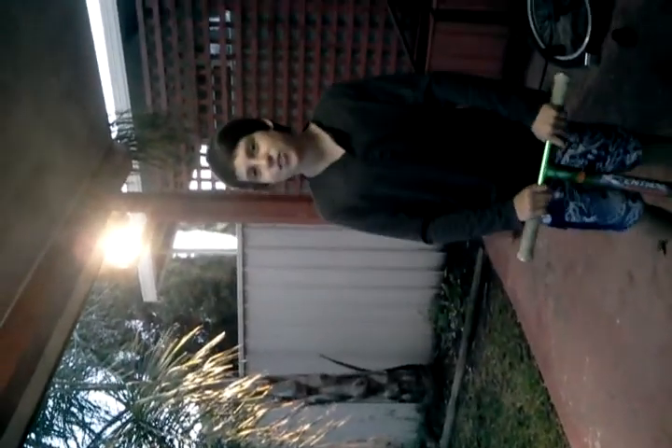Hey guys, this is Bradley Churchill today and I'm going to be doing a scooter check for y'all and just the little tricks at the end — not that good, so they're not really that good, but yeah. Alright, we'll start from the back because I like that.